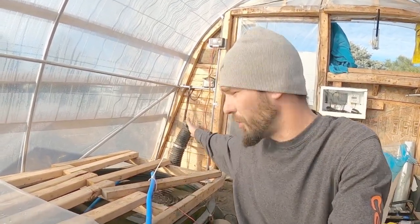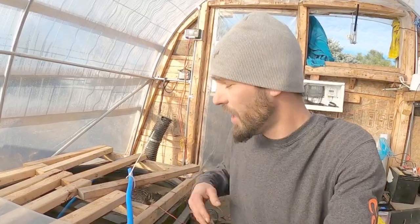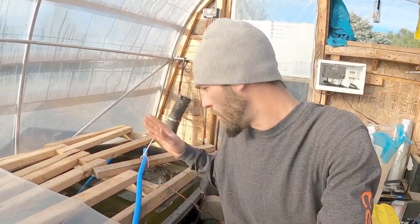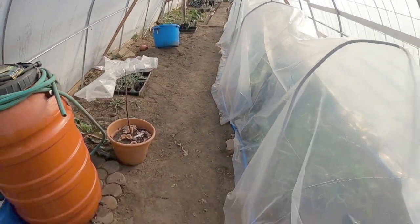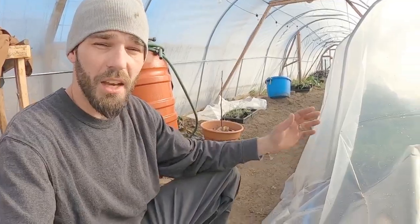My biggest concern is where I transfer between my greenhouse and my compost pile. I may dig underneath that and insulate it even better - I've already messed with it several times and every time I insulate it a little better it helps with the heat transfer. We're pushing 60 degrees out of the water right there and we've heated this container up to about 56 degrees. It was about 34 degrees when we started this morning, so we're definitely bringing some heat into the greenhouse.